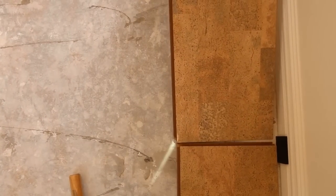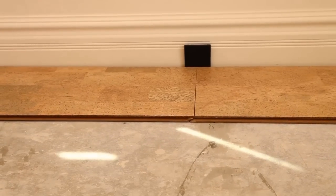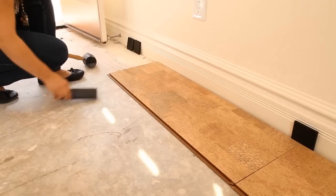Continue down the same direction, interlocking the tiles and tapping them into place. Make sure to use your rubber spacers against the wall to maintain the proper distance.